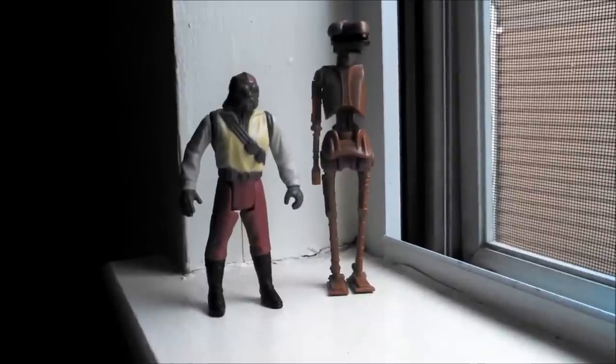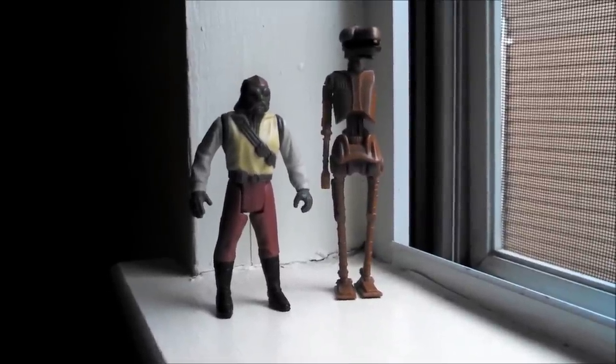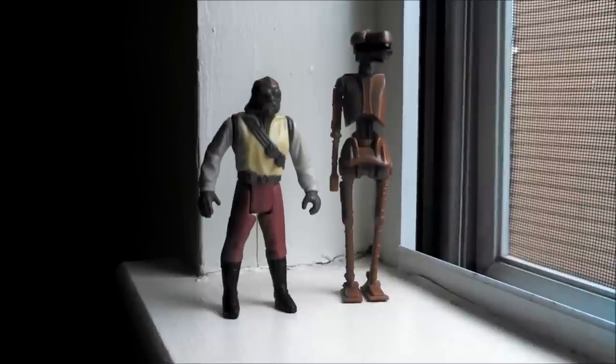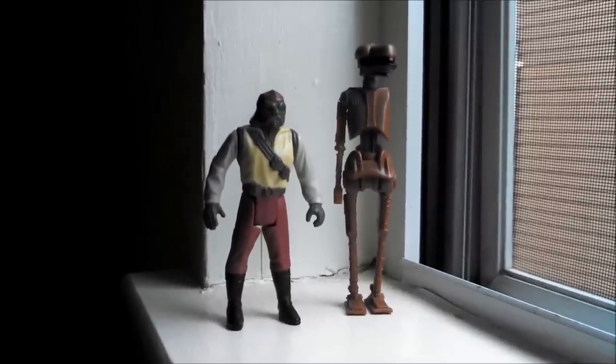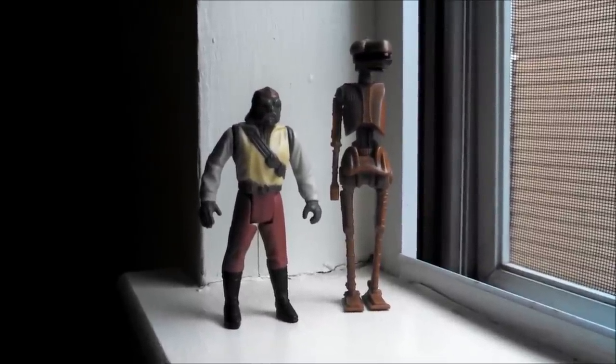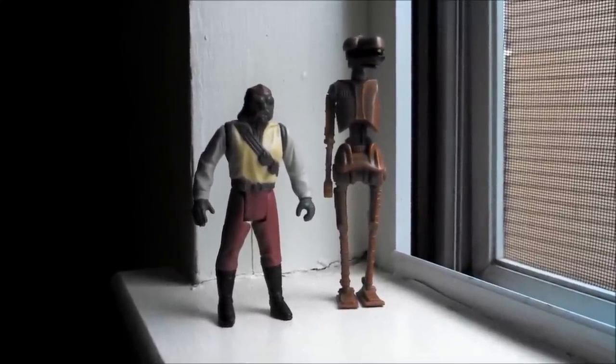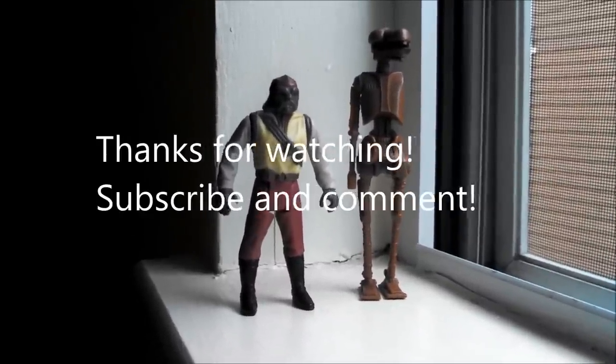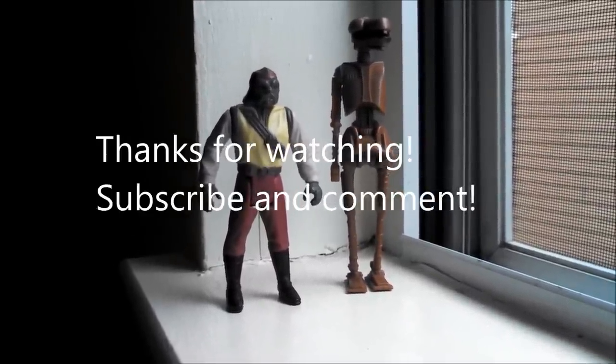Well, that about wraps up my video. Obviously my EV9-9 is missing a left arm, so if any of you guys out there have a spare left arm for an EV9-9, hit me up — I could trade or I'll buy it from you. Go ahead and give that a shot on any of your vintage action figures and let me know how it worked. May the force be with you.